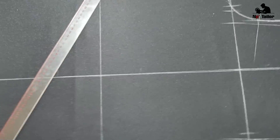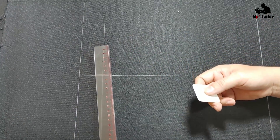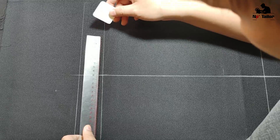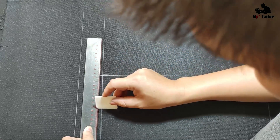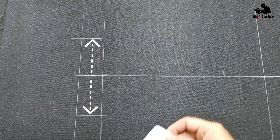Tới phần ống quần — ống bao nhiêu thì lấy bấy nhiêu thôi. Ở đây tính luôn cả đường may, ống 19 thì lấy đúng 19. Nếu không tính đường may thì phải trừ rồi cộng lại, cũng vậy thôi. Đường may nằm ở thân sau.